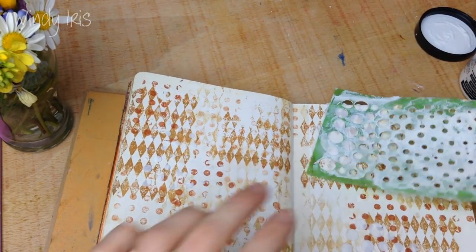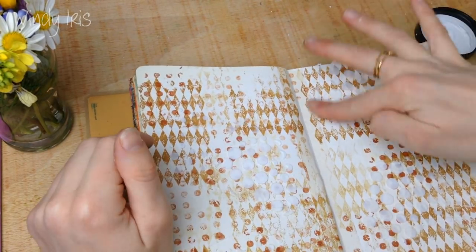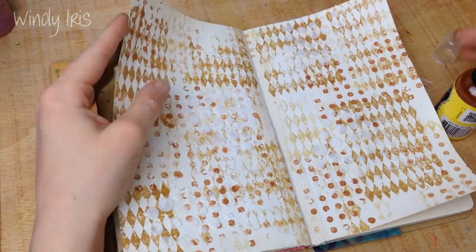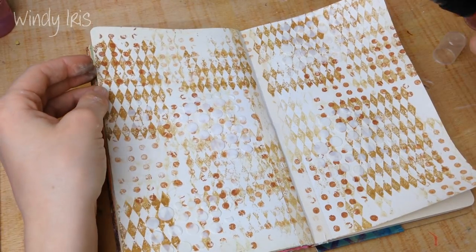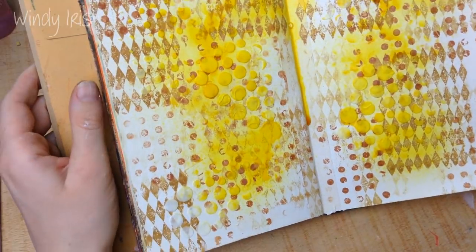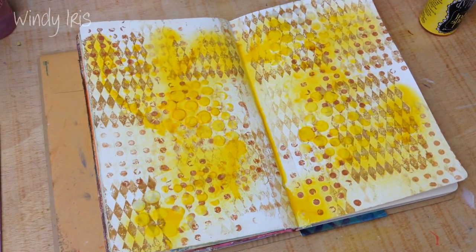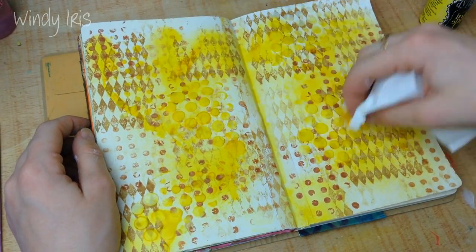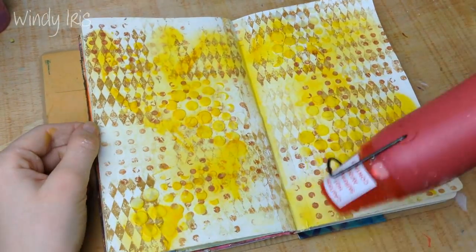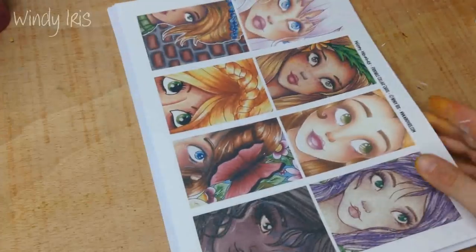The first thing I did was prep the page using some gesso, because I'm going to be using some ink sprays. I also put a piece of masking tape down between the two pages so the ink spray doesn't seep through. Then I used two background stamps with waterproof brown inks, followed by a circle stencil and some texture paste to create a few rising bubbles through the page. Then I sprayed it with some yellow Distress ink.